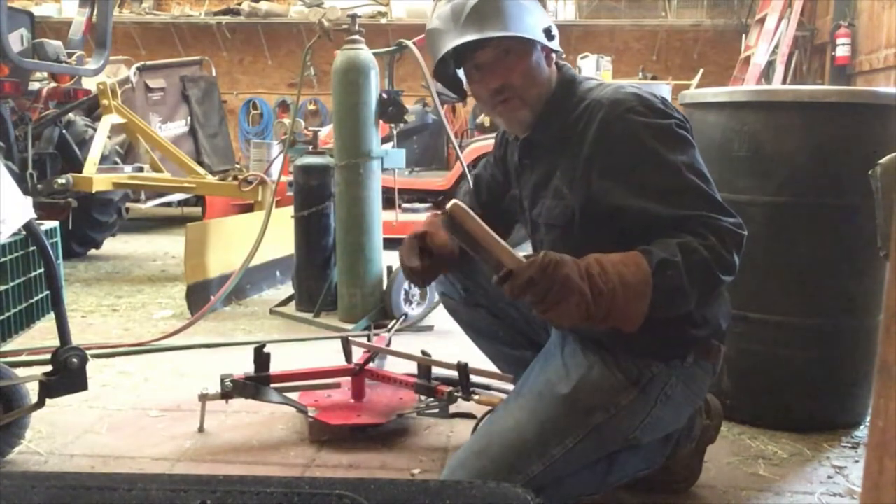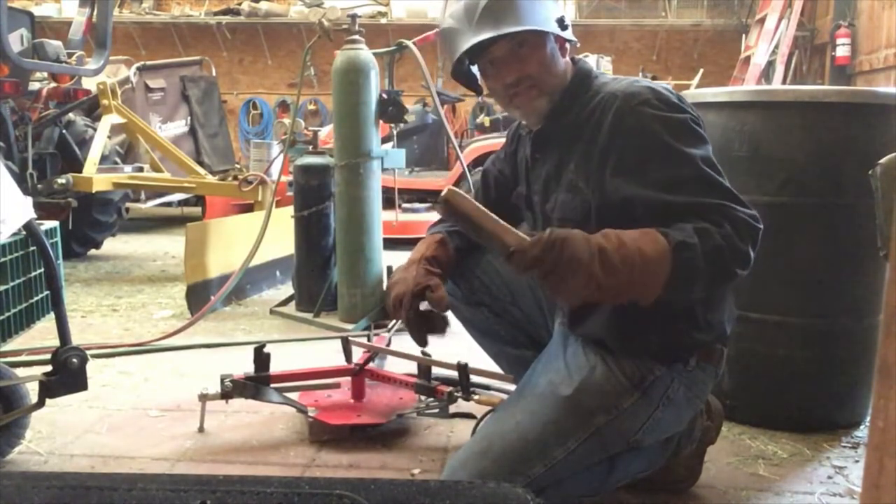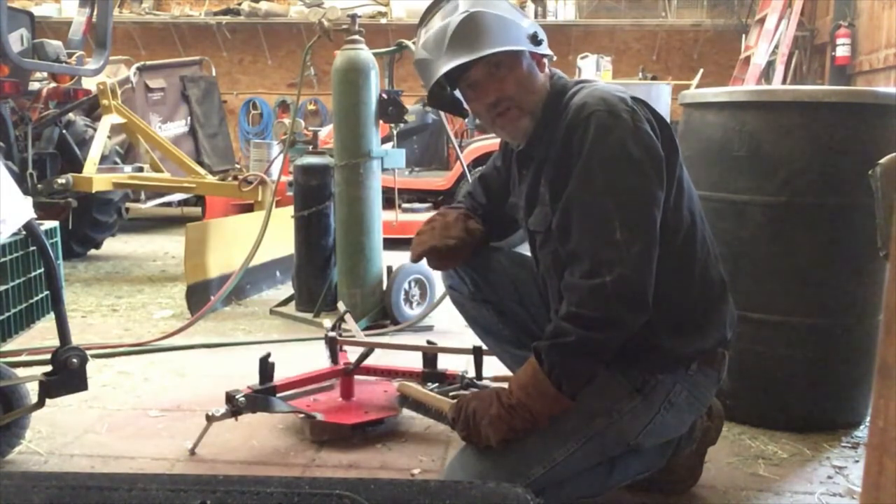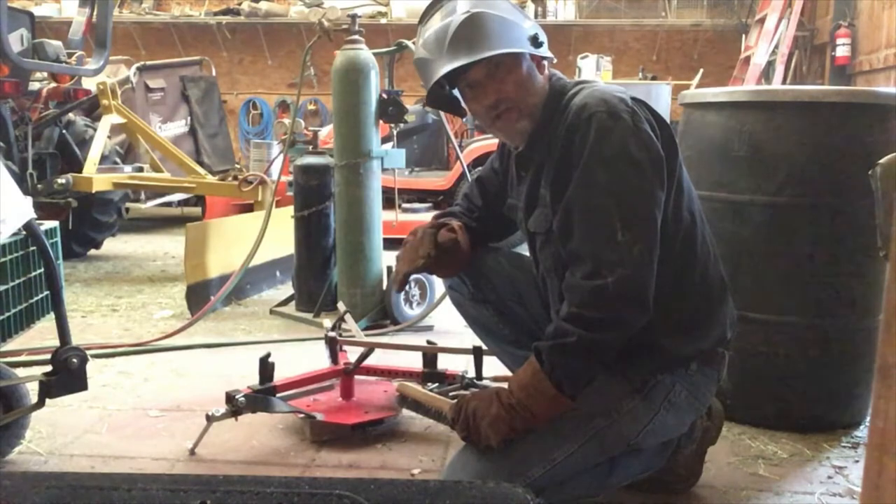After the weld, give it a little brush and get some of the slag off it. The slag is a dirty material that loads up on top of the weld when you weld it.